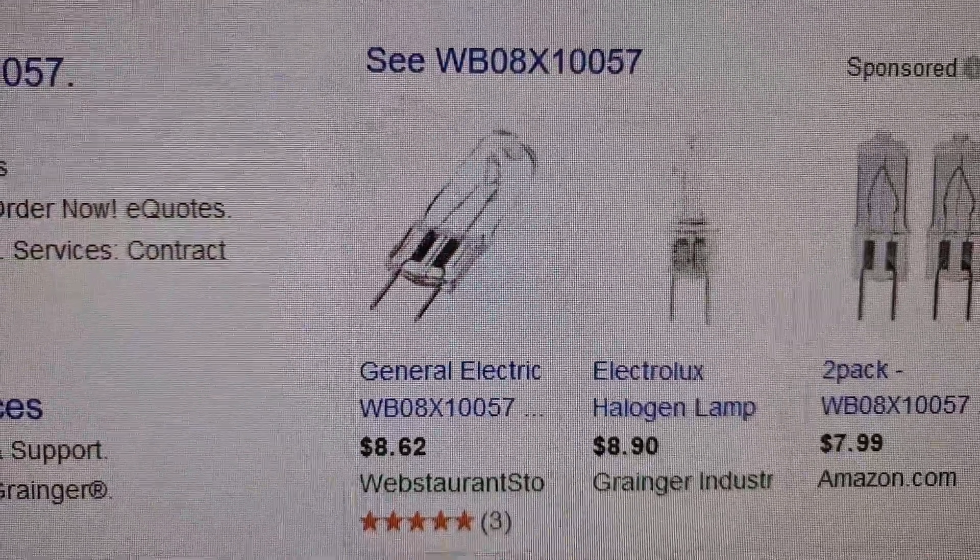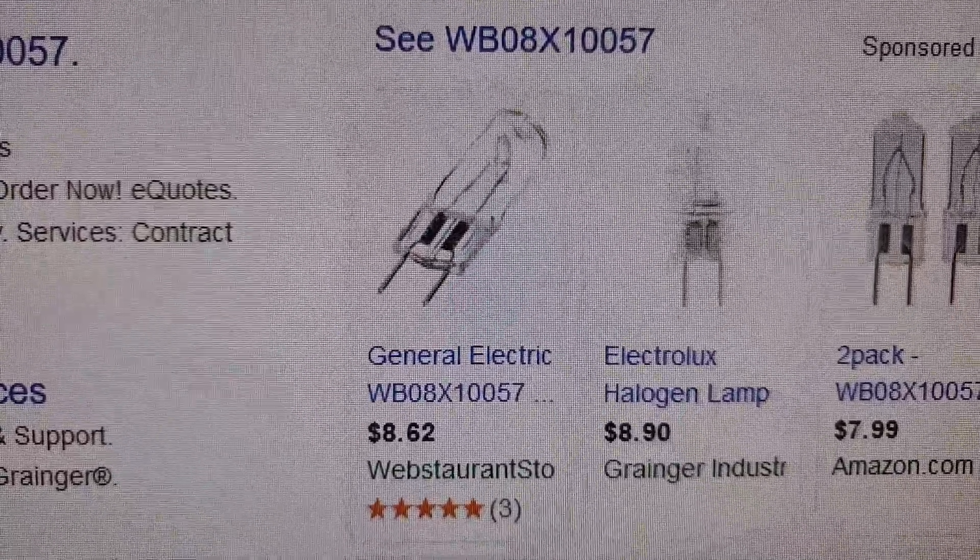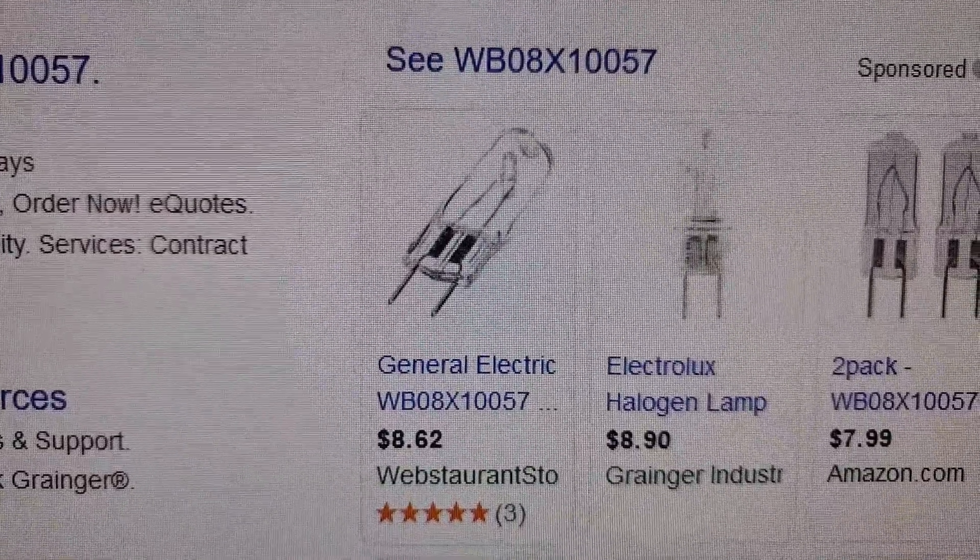The specs are 130 volts, maximum 50 watts, with a 3/8 inch lead distance. That should be easy to find at Home Depot.